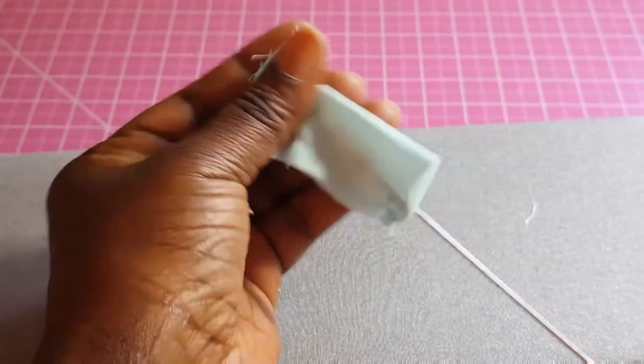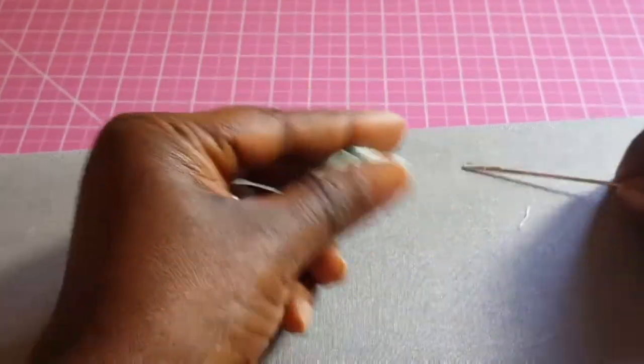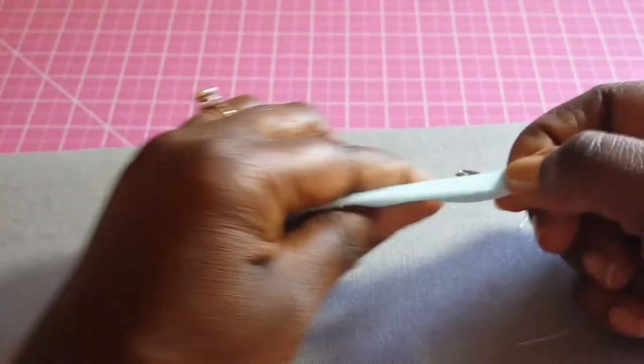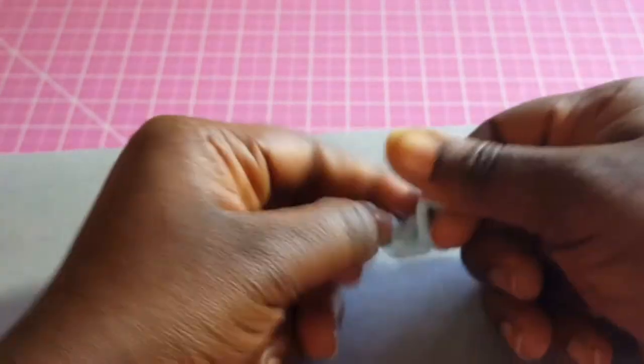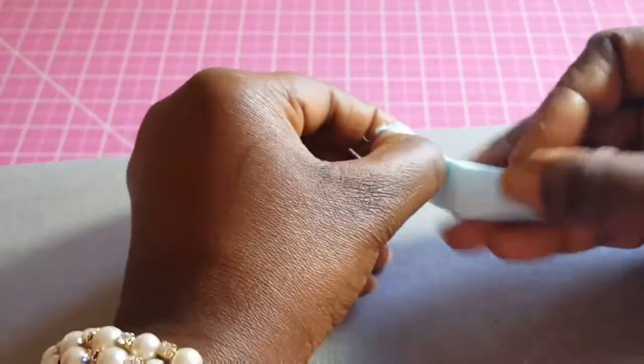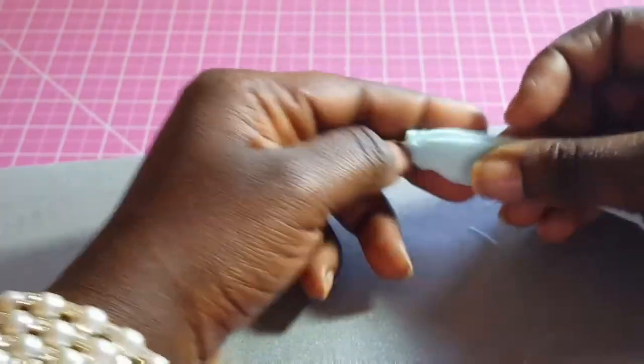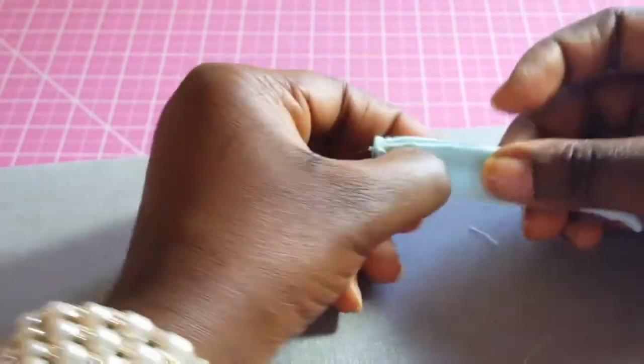We do the same with the shorter strip — flip it right side out, center the seam just like we did with the longer strip of fabric, and iron it as well.